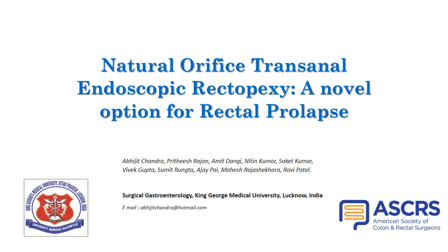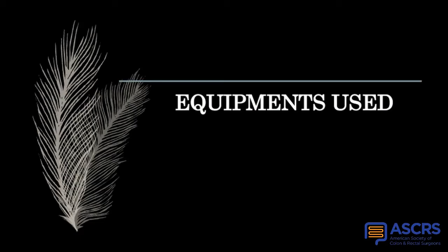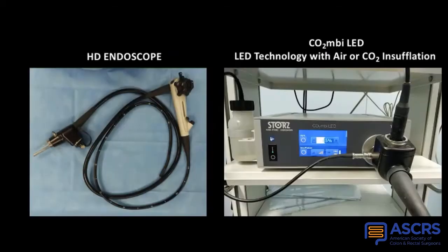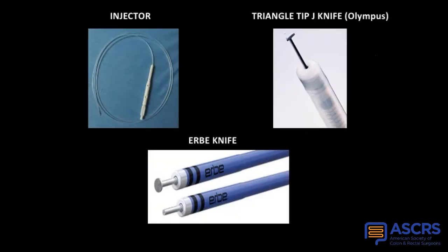We describe natural orifice transanal endoscopic rectopexy as a new treatment for complete rectal prolapse. Amongst the equipment used for anterior fixation of the rectum, we use an indigenous endorectal fixator with a hollow shaft to allow entry of an endoscope together with an illuminating silicone gel head. A high-definition endoscope with a combined CO2 insufflator and LED light source were used for the procedure.